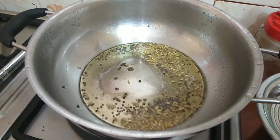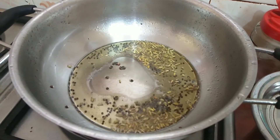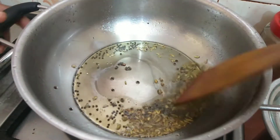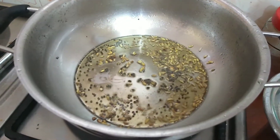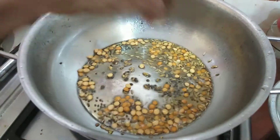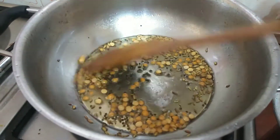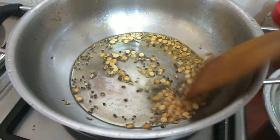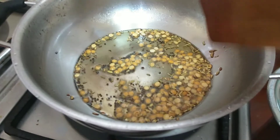So let's fry it. I will mix it. Mix it from the bottom. You should add so we can fry it. We can fry it to a golden brown color.